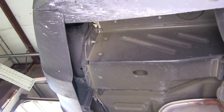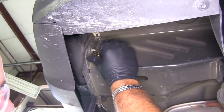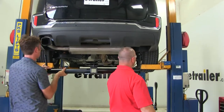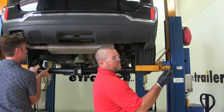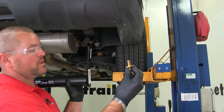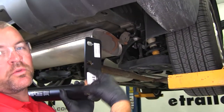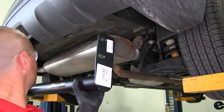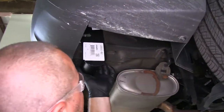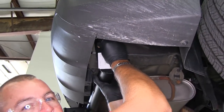Take one of the bolts and make sure you can turn it in by hand. Then with a second set of hands, get the hitch into place. We're going to use a hex bolt with a conical tooth washer — make sure the teeth are facing in toward the hitch. This part of the hitch goes on the outside of the frame rail. Line up the holes with the ones we just cleaned out.